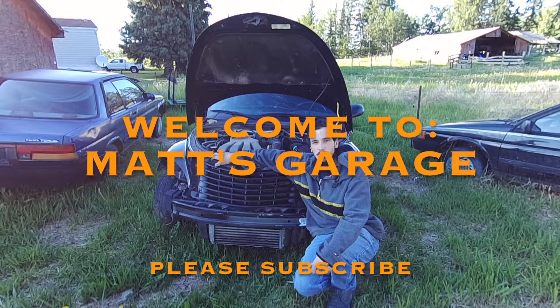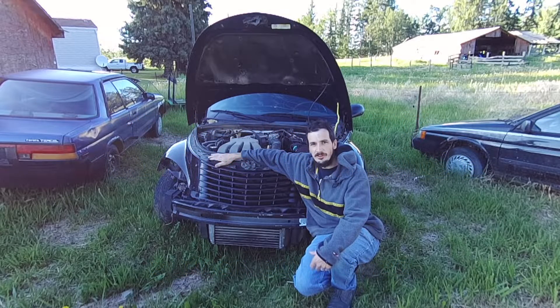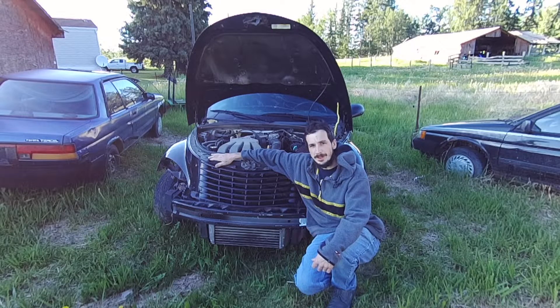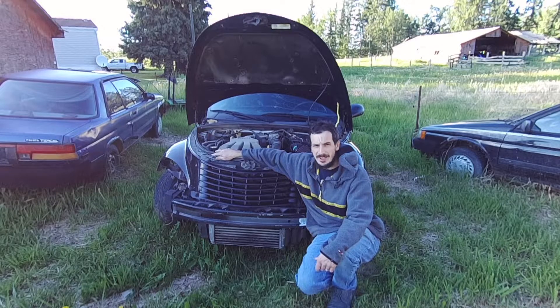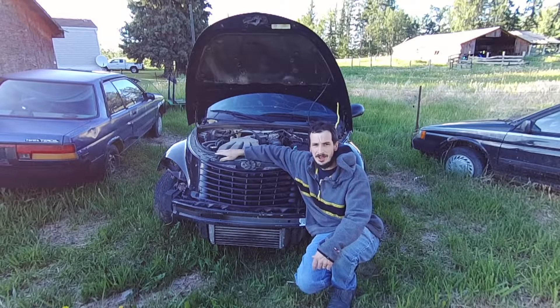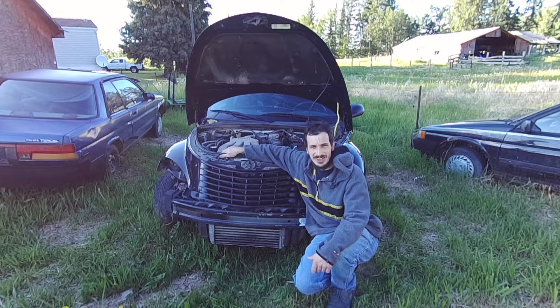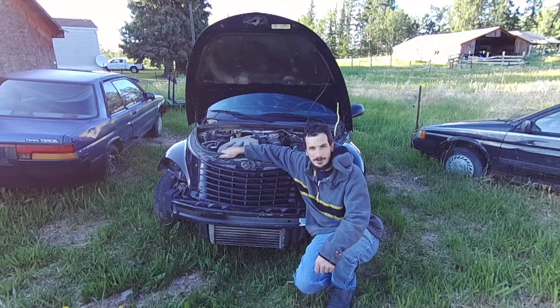Hey there and welcome to Matt's Garage. Today we're going to be talking about overheating PT Cruisers. This is actually something I haven't personally experienced — I haven't had any problems with PTs overheating — although this particular one I bought supposedly has overheated. Now is as good a time as any to tell you that this is a non-runner. The engine's going to have to come out before it will even start. I've been trying to just get it started so I could drive around the yard and test everything, and I'll drop a little clip here of how that sounds.